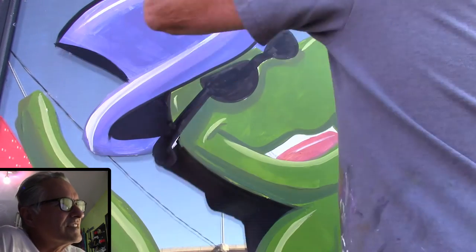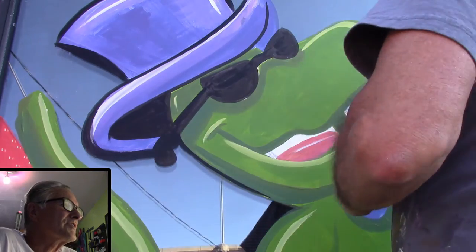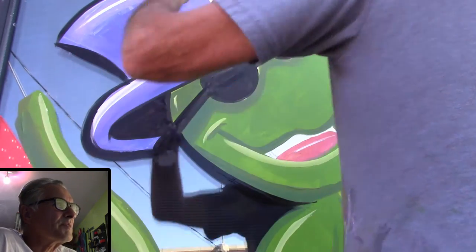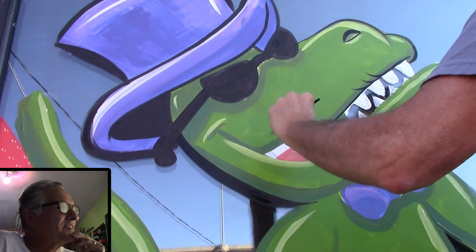I was going to do a T-rex, but I decided to do him instead. The T-rex playing a guitar would have had to be huge, so I thought a velociraptor would be the next best thing.